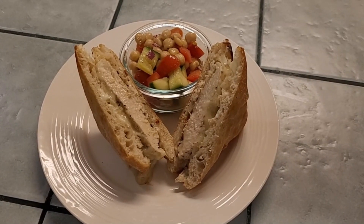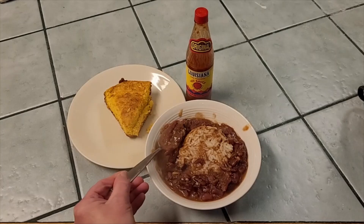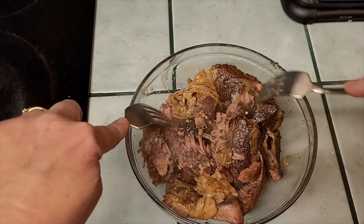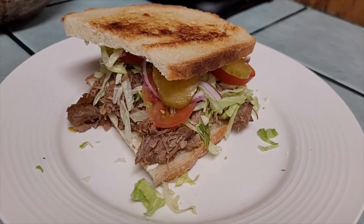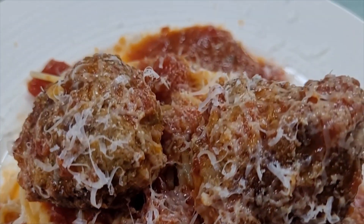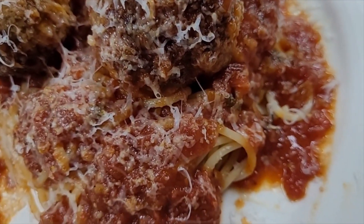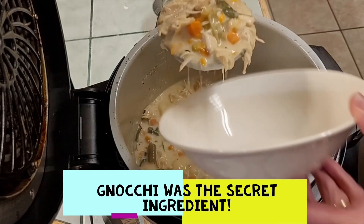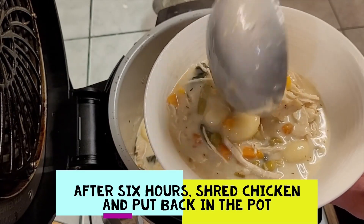Oh man, does that look good. You can see how tender that roast is, just falling apart after it's been cooking. We're going to plate that up — look at that!